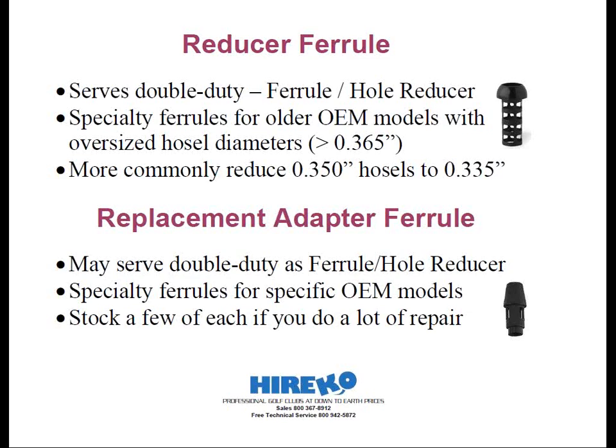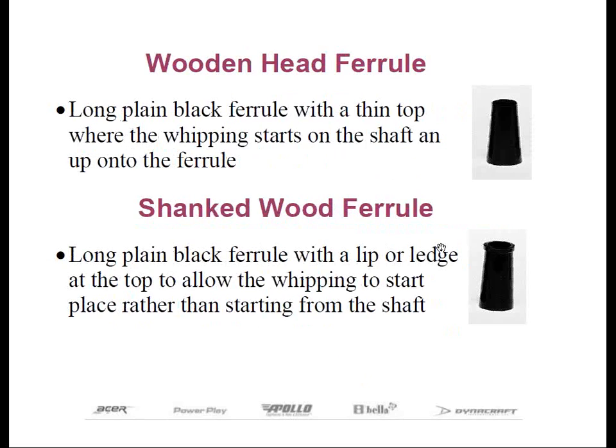The last two ferrules I'm going to talk about are not sold anymore, but you may encounter them if you ever work with wooden woods or need to re-whip one. Once available in a variety of sizes to fit different tip diameters, ferrules for wooden woods are intended to provide a nice, smooth transition for the string whipping from the shaft down along the hosel. Therefore, wooden wood ferrules must be filed or sanded down in diameter along their entire length to provide a nice, smooth taper over which the whipping will be wrapped.